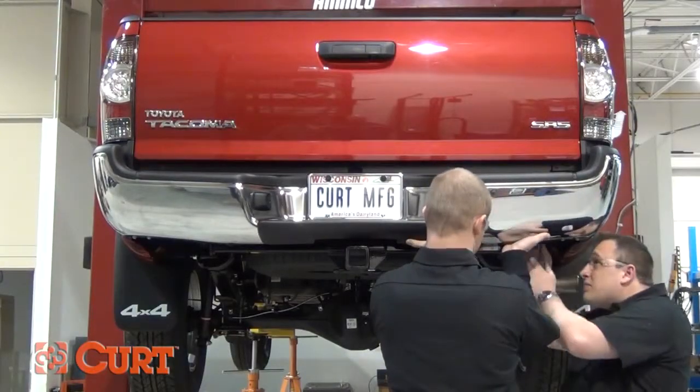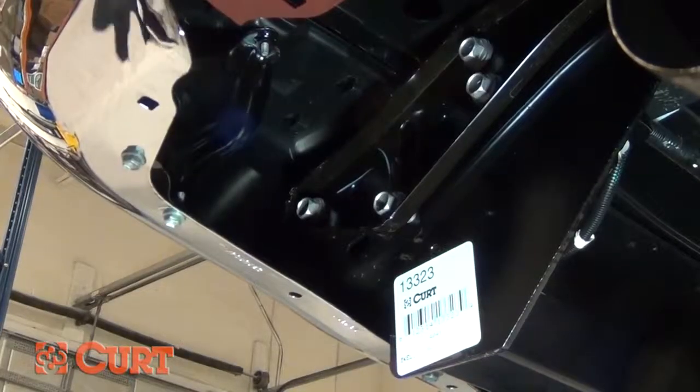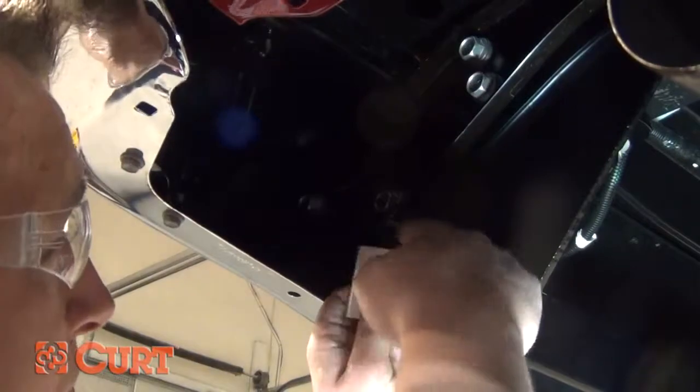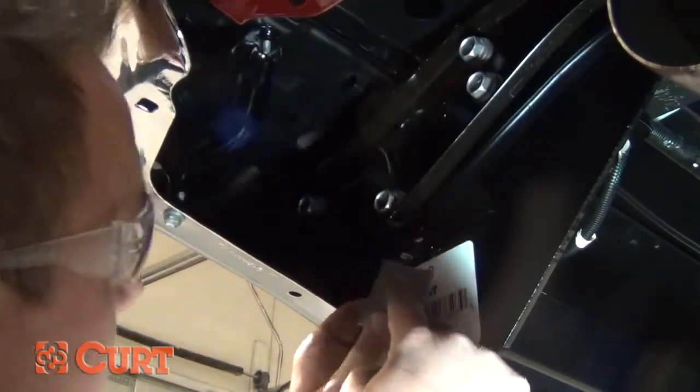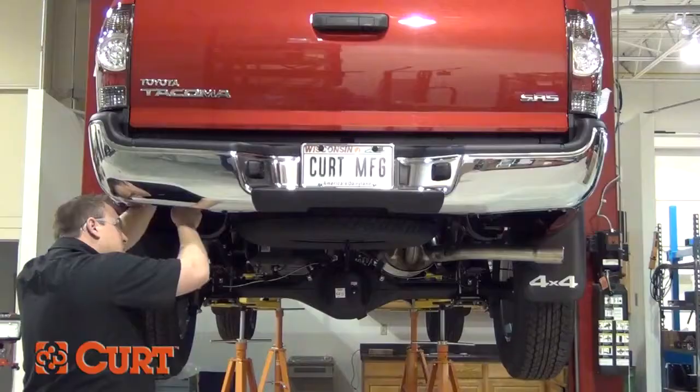Next, reinstall the factory bolts through the bumper bracket and into the bumper. Starting on the passenger side, insert the two spacer blocks between the bumper bracket and the bumper. Reinstall the bolts through the bumper bracket, spacer, and into the bumper structure. Repeat this process on the driver's side.